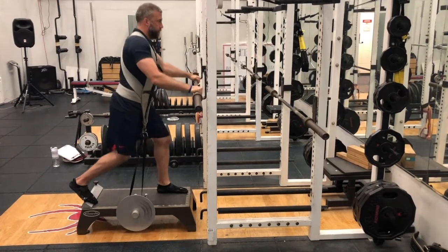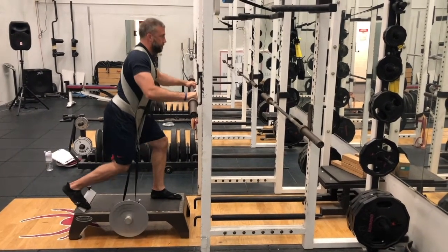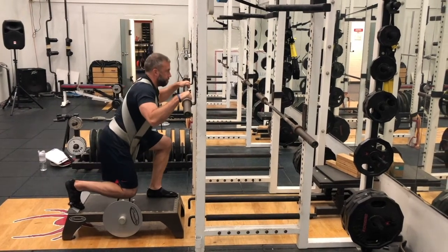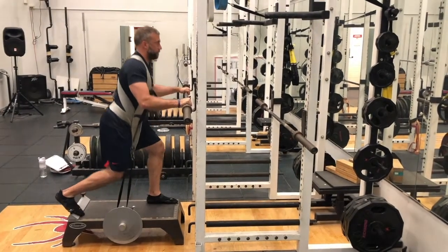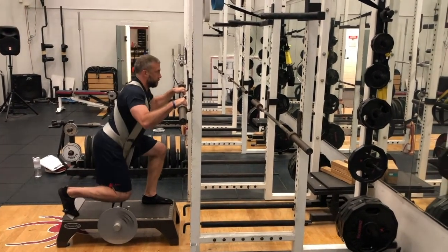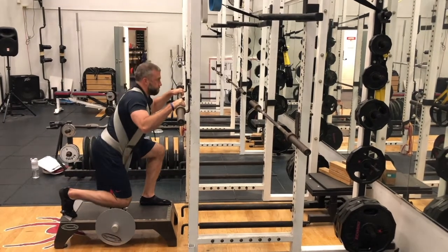Just like with the squat, make sure you've got that tether taut when you're at full extension, and set yourself a counterbalance. Here we're going to use the barbell on the rack. Sink it down just like a regular split squat — chest tall — and drive through that front foot. I really like that back plate there to take tension off that back toe.